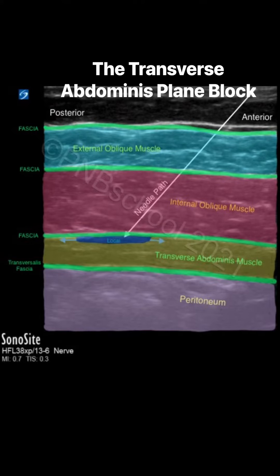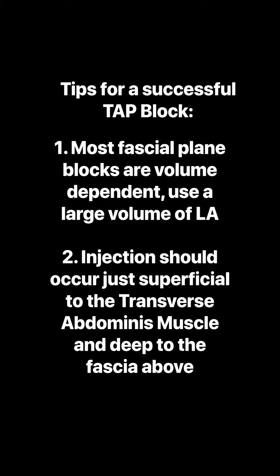The transverse abdominus plane block, also referred to as the TAP block, is used for abdominal surgery. Here are two tips for the TAP block. In addition, remember the TAP block does not provide visceral analgesia.